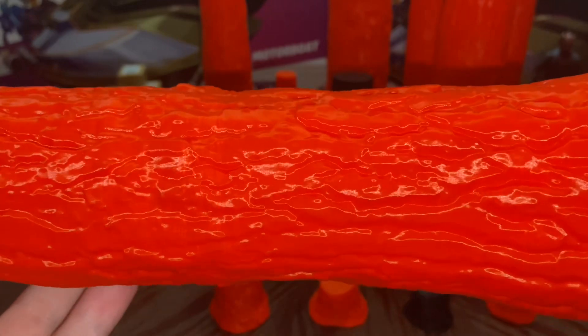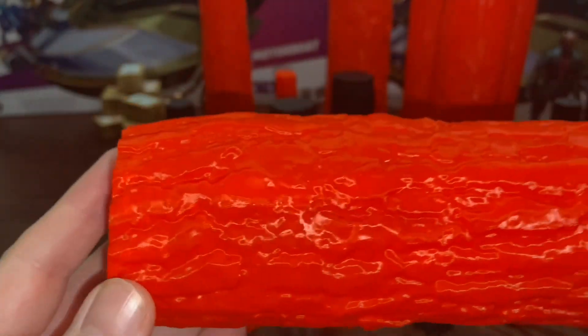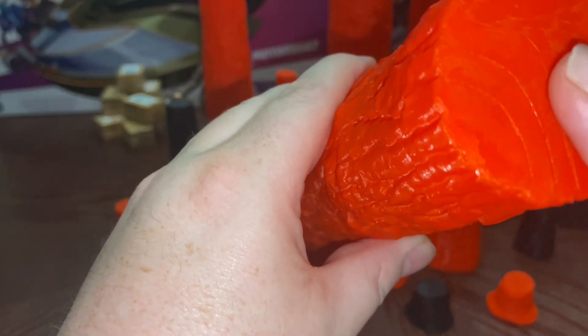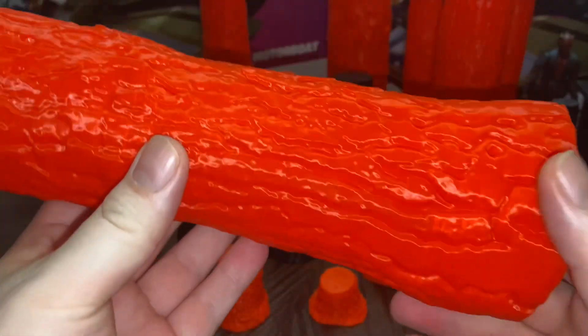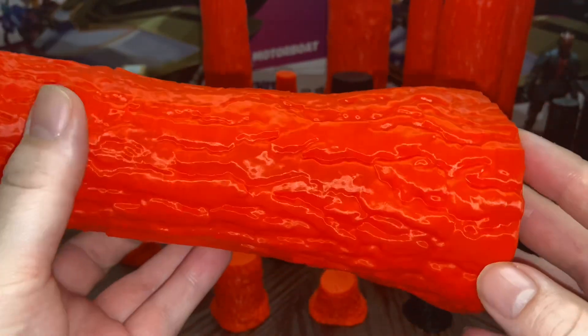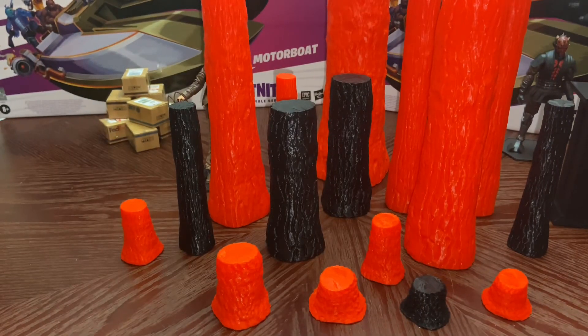If you're doing a diorama and you have these in the background, you can see what they look like. You could play with the infill settings — there was a notation that if you did not use infill it would print like a hollow log. I did these at 10 and 5 percent infill depending on the size. I can't wait to throw some different color browns on there with a black wash to bring out the details.